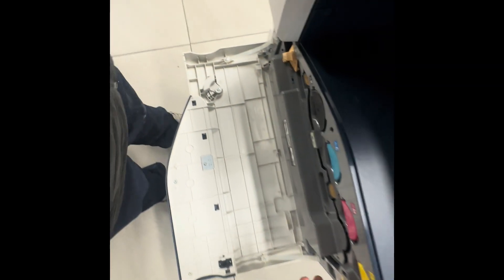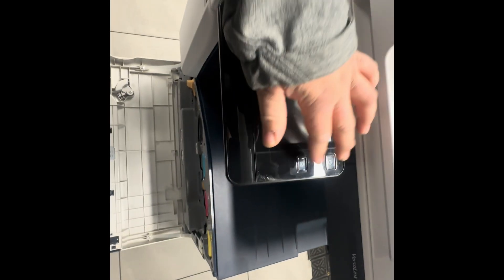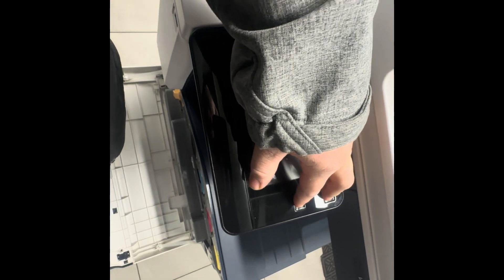First, have the machine powered off with the switch. Then hold both buttons — the Home and the Power button — and press the switch button.